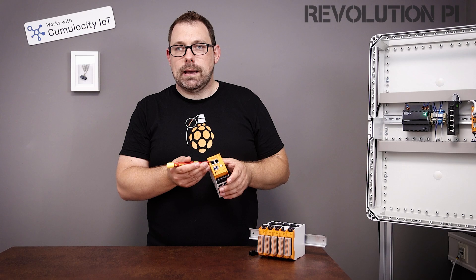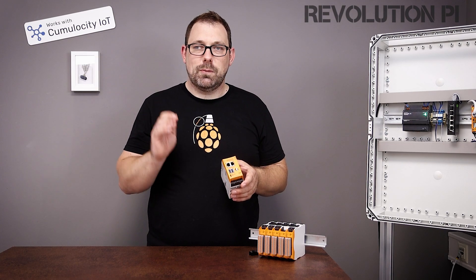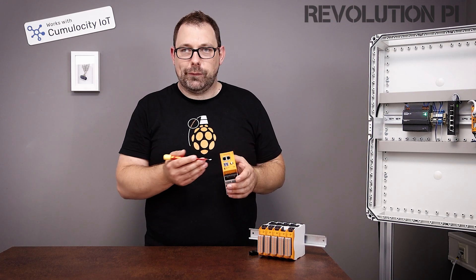The second thing is Gigabit Ethernet with very low latency. So you can do super fast stuff like connecting drives with CodeSys and EtherCAT, for instance.